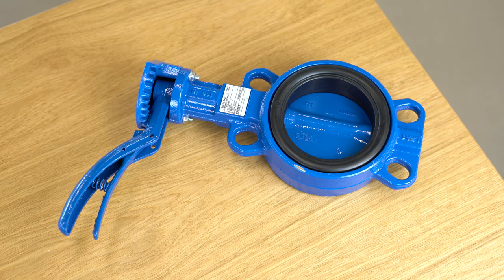Hi, I'm Max, a chemical engineer at Tameson, and today we're talking about the BFL butterfly valves.